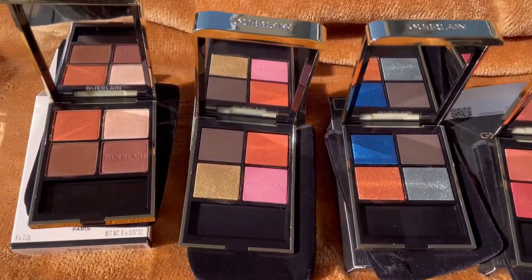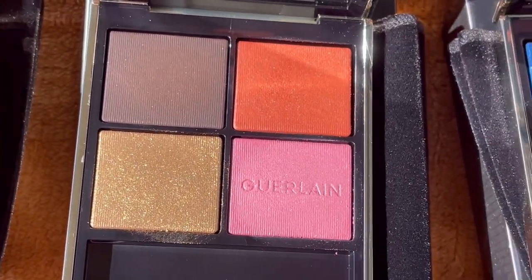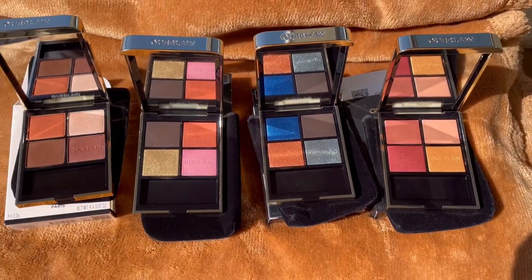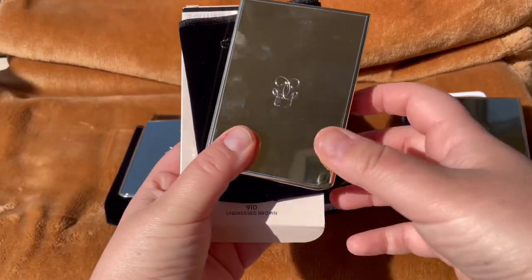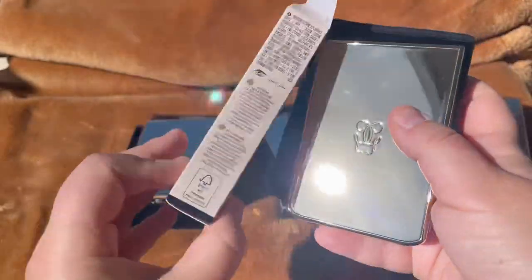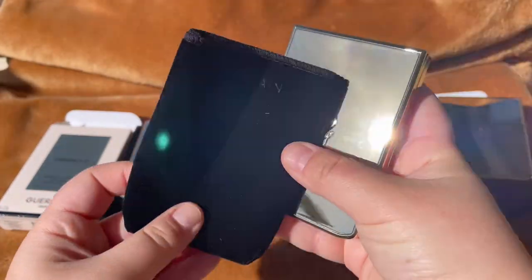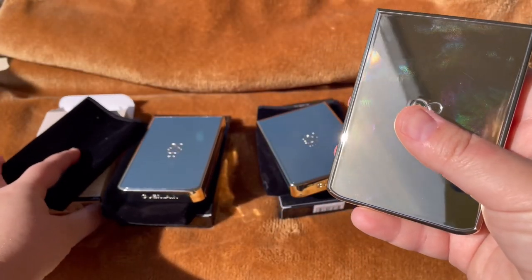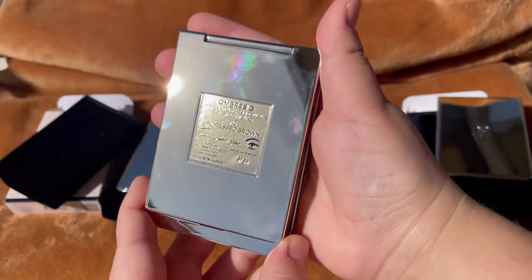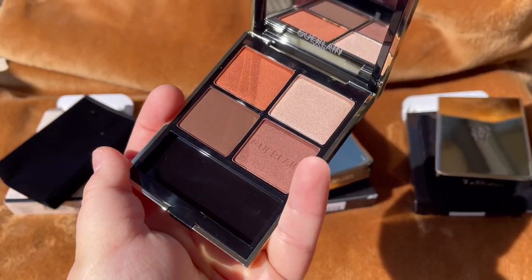Hello and welcome to my channel. Today I'm going to do swatches for these new quads from Guerlain. These are called Ombres G and I have four of them, which attracted my eyes because of the colors. The first one is 910 Undress Brown. I think this was released last holiday Christmas time. I'm new to Guerlain eyeshadows and I wanted to try the formula.